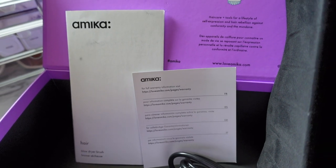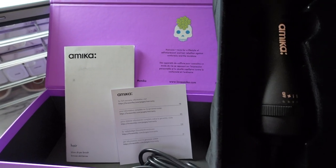The blow dryer brush came in this box — you just flip up the bottom flap and inside it comes with the brush itself and also the instruction booklet and all the normal stuff.